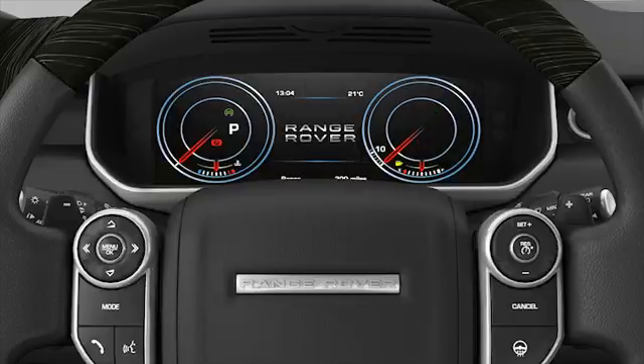The Intelligent Stop Start system monitors a number of other vehicle systems. If any of the following occur, the system will not allow the engine to stop, or will automatically restart if it is already stopped.